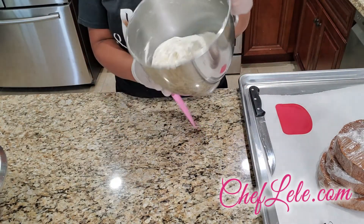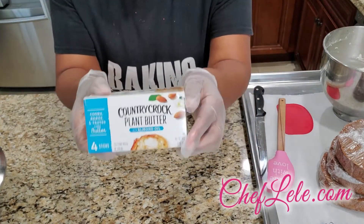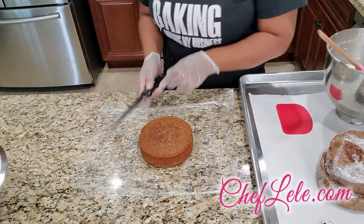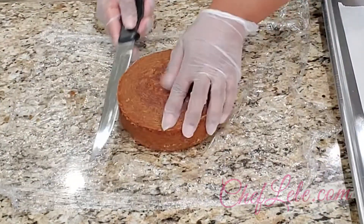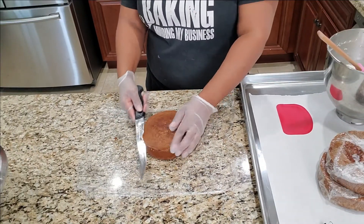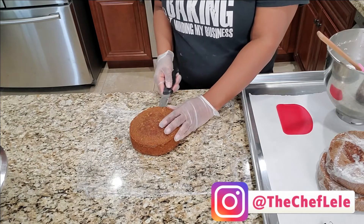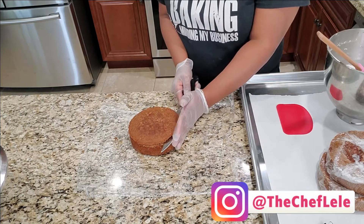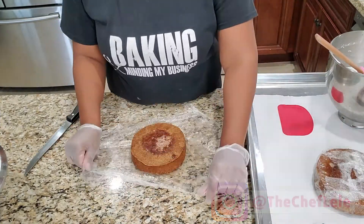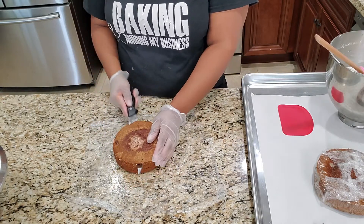Here I'm going to be using vegan buttercream frosting that I've already made up and prepared. This is the butter I used for my recipe. Now we're going to tort our cakes — we're going to cut the tops off to remove any caramelization that took place during baking. You're going to cut around the edges and continue cutting until you reach the center. Then we'll continue cutting the tops off the rest of our cakes and get ready to frost.